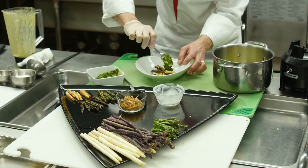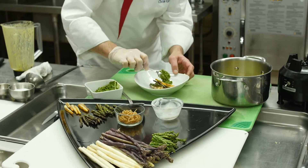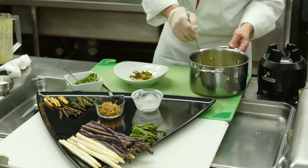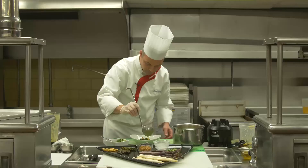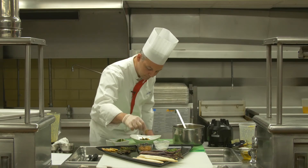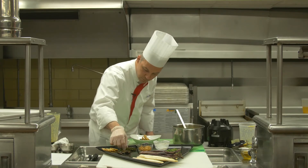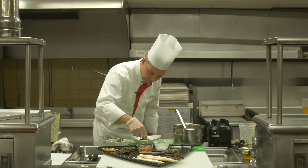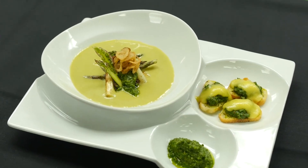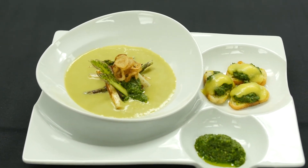It's almost like plating up an entrée. Then we're going to pour our soup around the asparagus and pesto, and top it with a few fried shallots. And there we have it — fresh asparagus soup with a fresh spring pesto to garnish it.